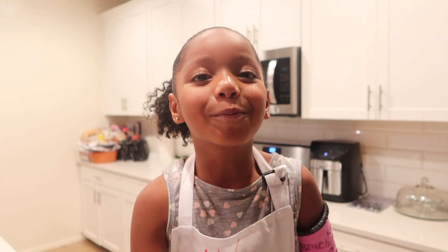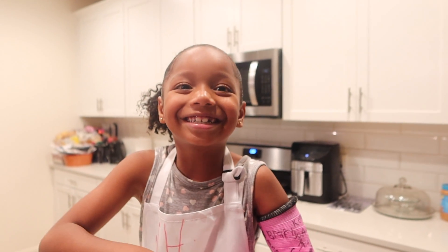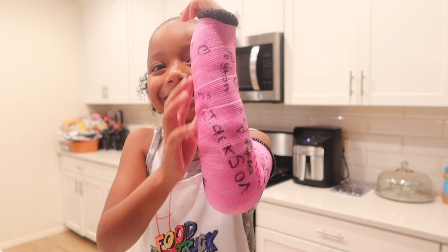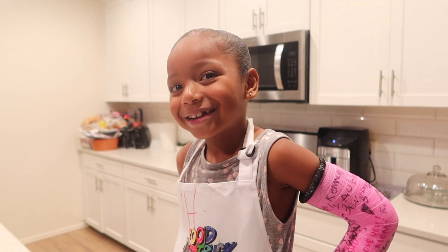And today, guys, we're making brownies. Yes, unicorns — are you excited? And today, guys, you might know something different about me. I broke my wrist. And you guys will never believe how Cadence's unicorn broke her wrist.